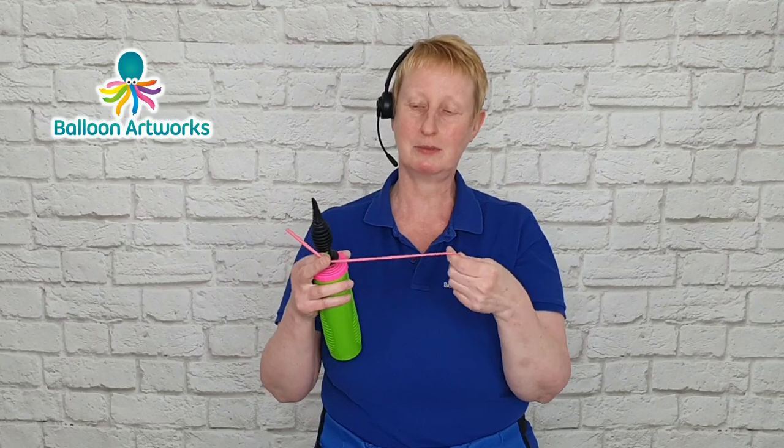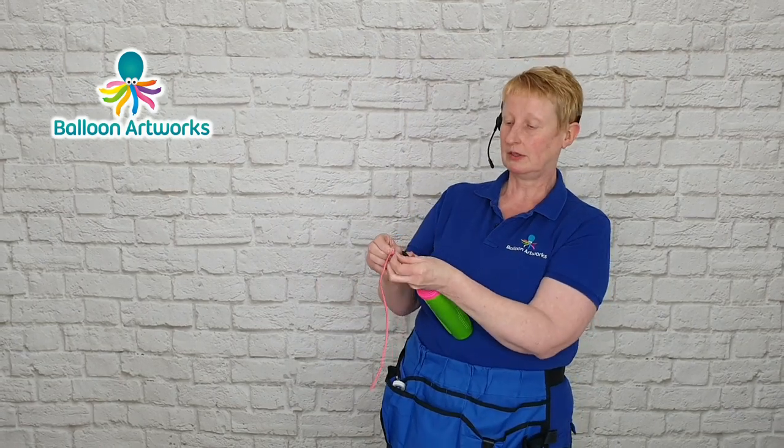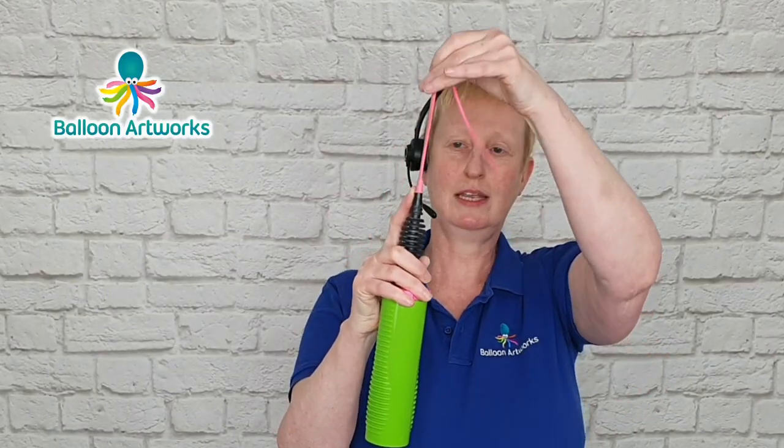I'm now using a 160. I tend to use the larger hand pump to inflate the 160s because with the pocket pump I tend to get banding across the balloon with each stroke, which creates a very slight bend. You get a smoother inflation with the larger pump. The time I do use the pocket pump is if I've cut the balloon and the nozzle has gone, because then it's very difficult to get it onto the larger pump.